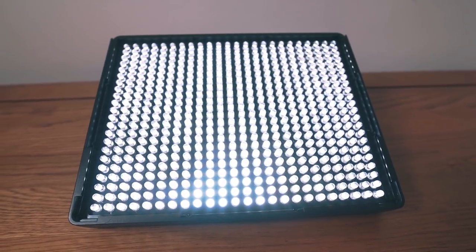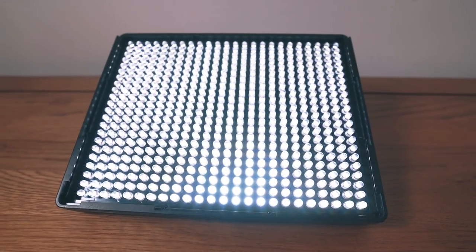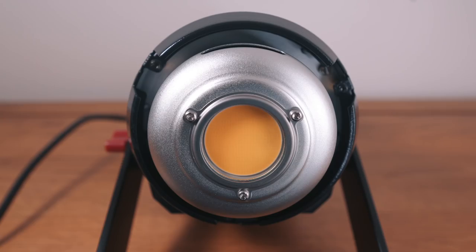It's a COB, or chip-on-board design. What that means, if you're not familiar with that, is as opposed to a traditional LED panel which is hundreds of little LEDs each covered in its own glass Fresnel, this is one single open-face, very large LED. It's a very pure source of light because it's a single source rather than hundreds of sources. Also the beam angle is incredibly wide at 120 degrees, which is way wider than a traditional LED panel, and that means it's incredibly good at filling up a softbox.